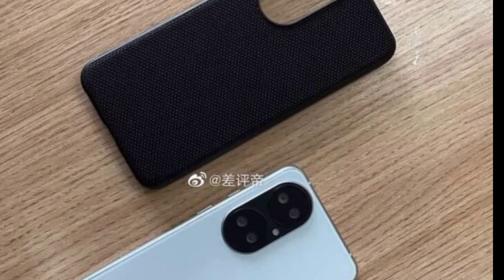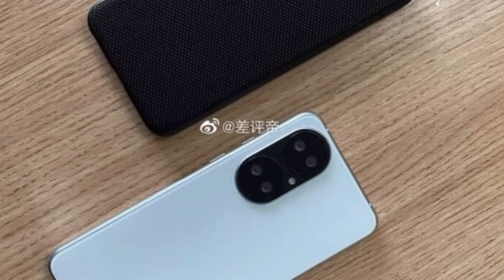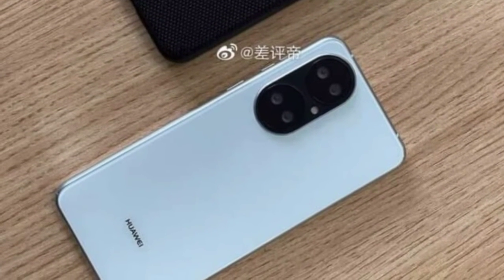In the second image, the device can be seen with a rear texture protective case, and the phone's back design is looking very good in white color as well as a metal frame on the side.